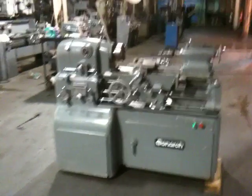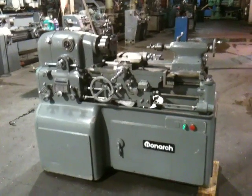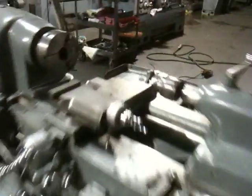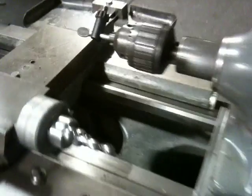This is a Monarch Double E, serial number 50164. It's got electric lead screw reverse and a taper attachment — that's the taper right there. Electric lead screw reverse right here.